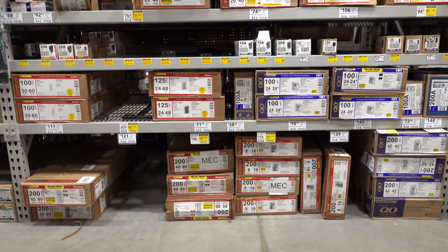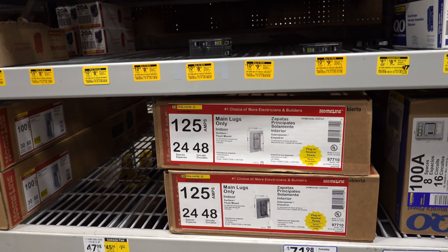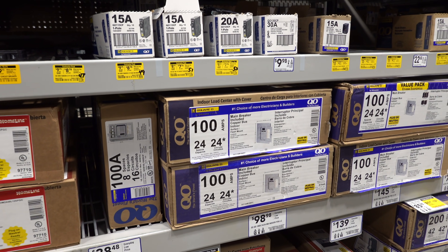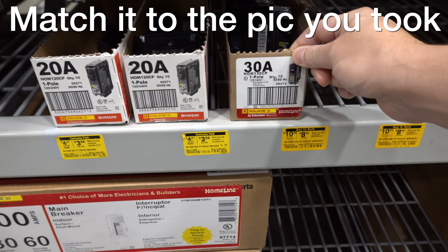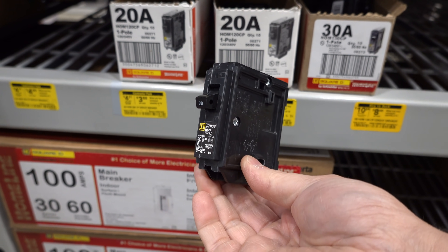At the store you'll see Square D boxes and everybody thinks they can just grab a 15 amp breaker and head for the register. You've got to be careful because many of these companies make multiple lines of breakers. There's a red box and a blue box both made by Square D and the breakers look like they're the same — you've got to compare those part numbers to make sure you're getting the right type.